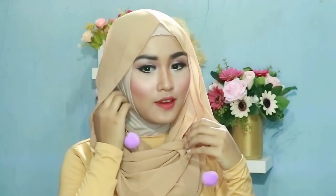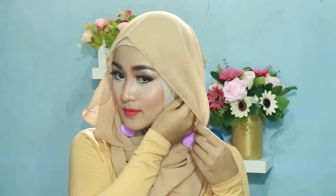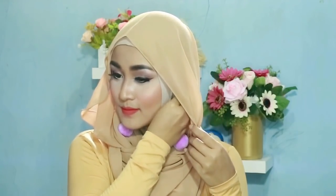Supaya sini lebih kece lagi, disini aku menggunakan aksesoris hijab — sebenernya ini anting-anting kayak gitu. Yes, jadi seperti ini. Ini simple banget, hijab pasmina tanpa jarum, tapi oke buat ke pesta ataupun sehari-hari juga. Oke.